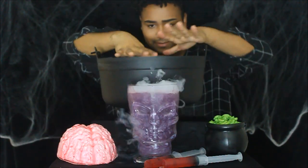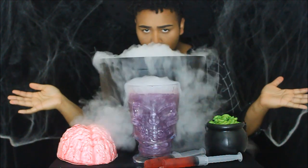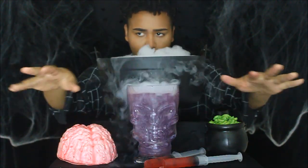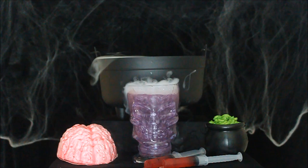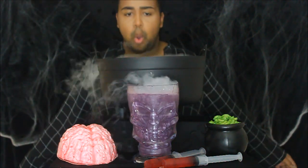Hey you guys and welcome to the Jacob Hexa channel. If you're one of my negative 8 returning subscribers, get ready for a spooky time. Today I'll be going over how to make these three tasty Halloween DIYs. I had a lot of fun making these super easy treats and I hope you will too. Let's cast a spell and get into it.